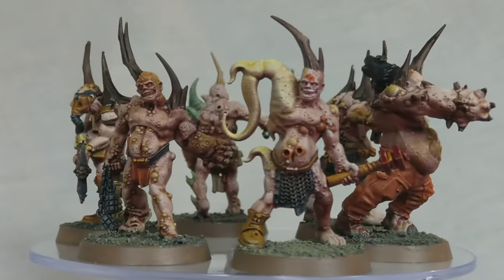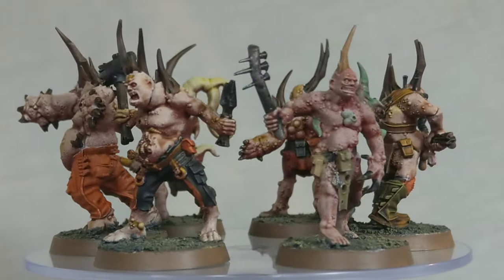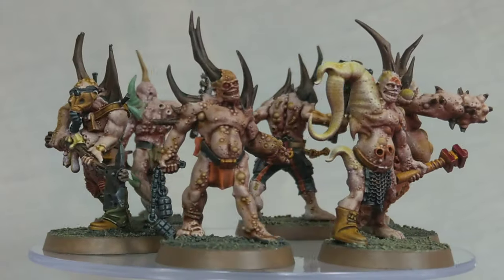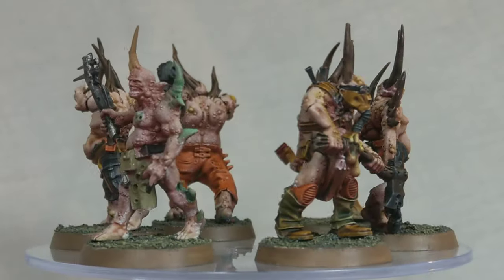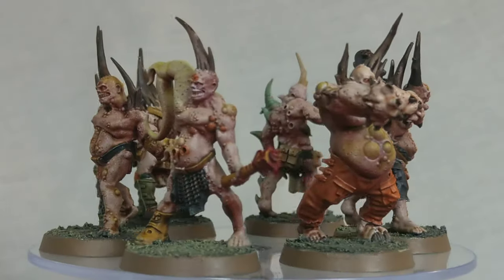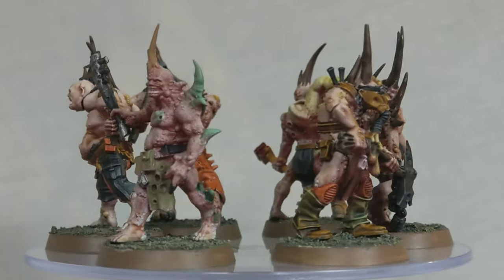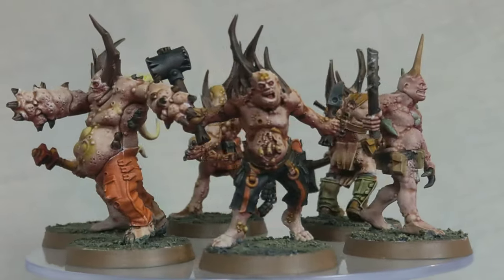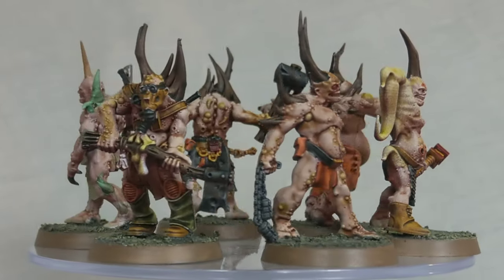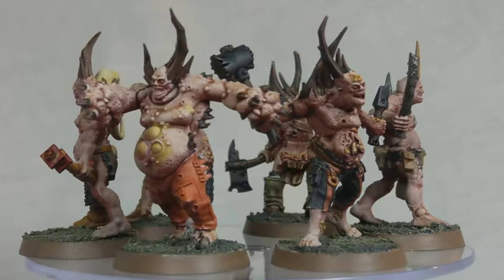Certain areas are painted with Basilicanum Grey, like the grenades, chains, and in some cases the weapons. I used a bit of Gorgunt Fur on some miniatures to give a different brown look. There's some Militarum Green on the galoshes of the guy with the axe — you can see how different that green is to the Plague Bearer as well. In all, I only used less than ten colours on them.